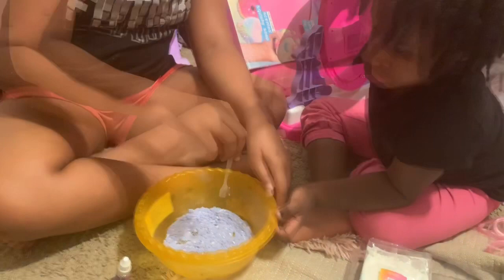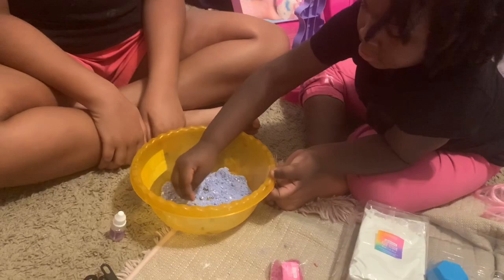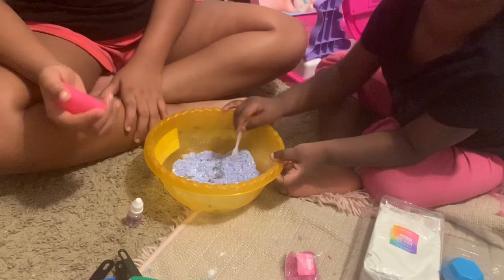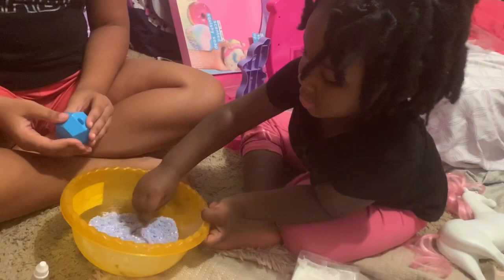Next we're going to start adding the mixture to the bottom inside of the round mold or hexagonal mold. Not the heart one, Skyla — pick the hexagon or the round one. Let's do the hexagon. Is hexagon a bad word? No, hexagon is not a bad word — it's a shape! You're gonna learn more shapes in school.